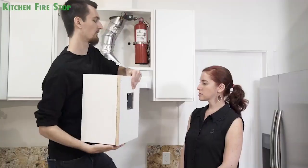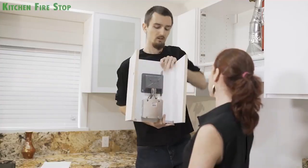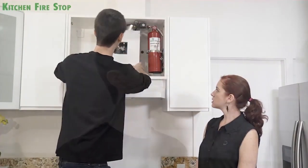We built this box which will go around the vent pipe where we're going to place the control panel. We were going to put it in the back of the cabinet, but with a little extra effort, we get easier access to all the wires and the control panel inside.